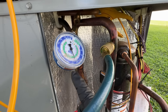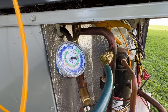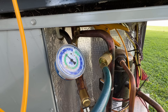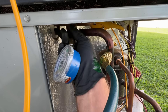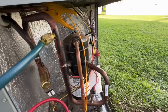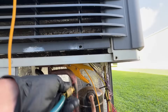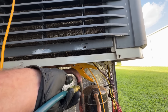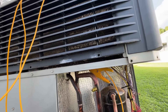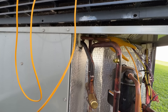Look at that — look at that. Not to mention my hose dripping right here. So let's check all of them right quick.